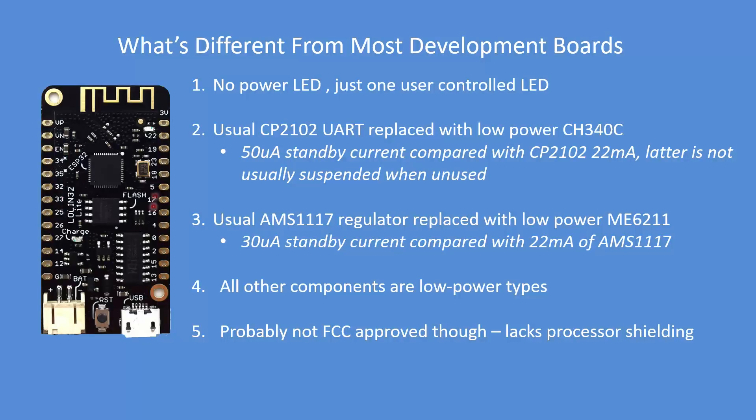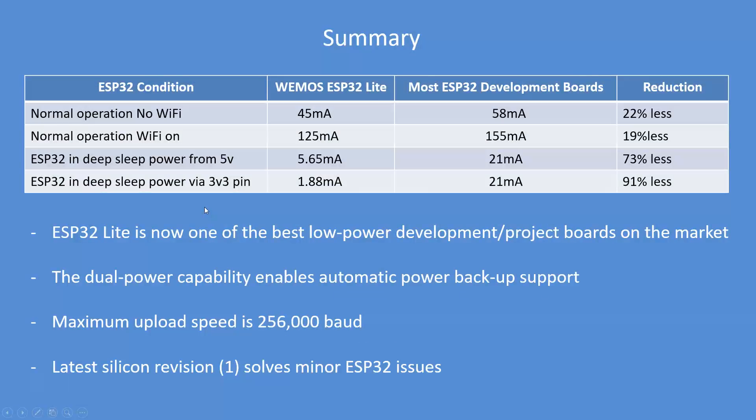The lack of shielding around the CPU probably means it doesn't have FCC approval — I haven't found any evidence to the contrary. In normal operation with no Wi-Fi it is marginally lower on power; with Wi-Fi on I measure about 30 milliamps less. In standby sleep on 5 volts, and at 3.3 volts considerably less power.